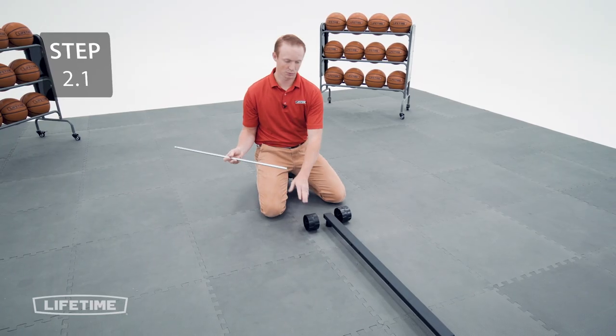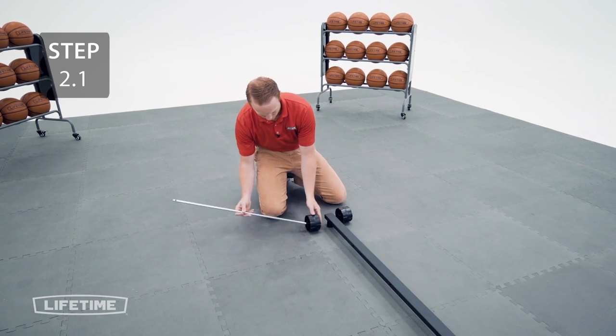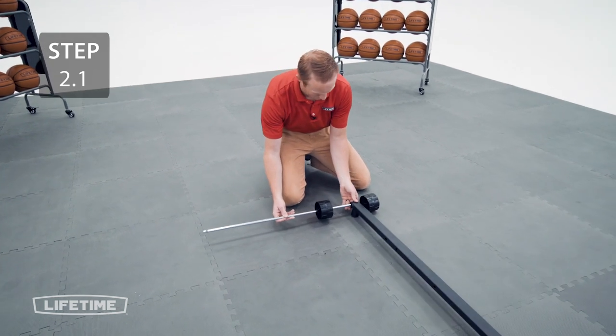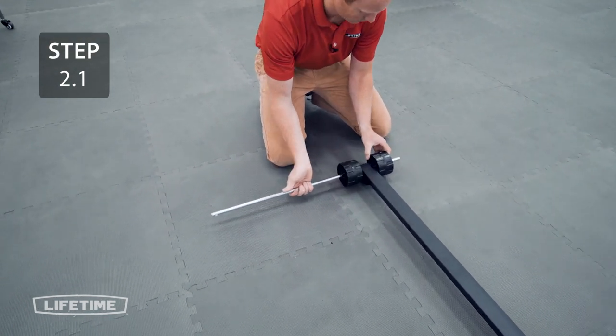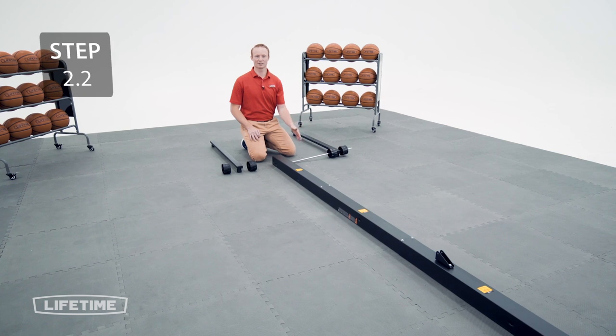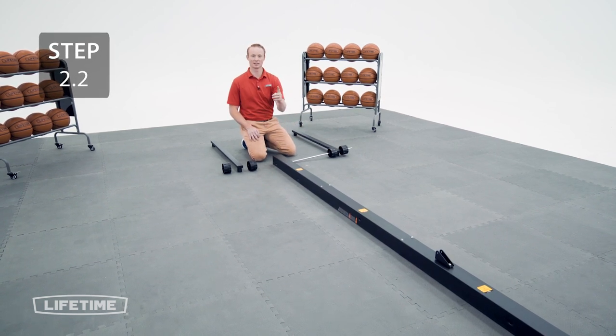Take the long axle, slide it through a wheel, a base frame tube, and another wheel. Now we're going to slide the long axle through the bottom hole on the pole assembly, making sure the pole bracket is facing up.